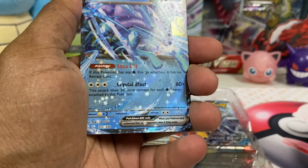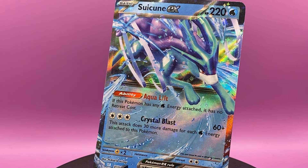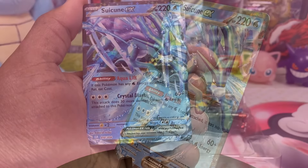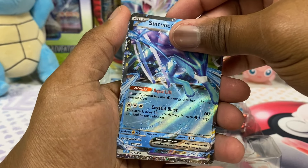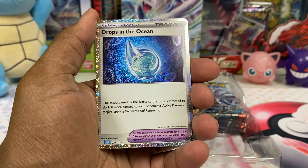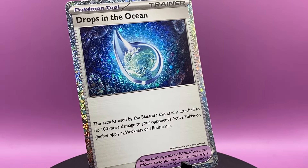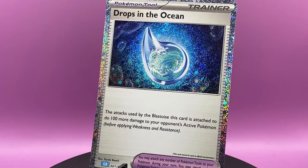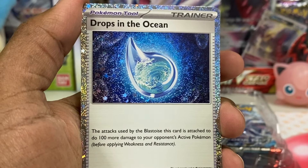The promos are more than what I thought. Here is the Suicune promo, but as you can see there's something behind it. Let's look at the Suicune first — because it's Suicune. Goodness gracious. Is it Sui or Sui? But behind it — drops in the ocean. Oh my gosh, look at those sparkles! This is crazy, I didn't know this was in here. I did not know this looked like this.